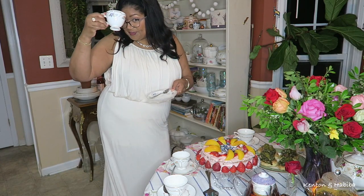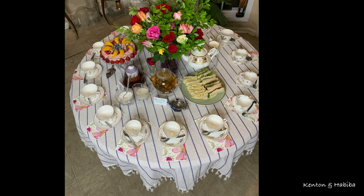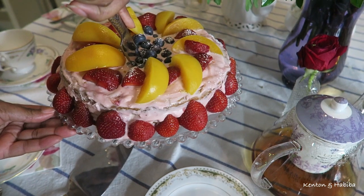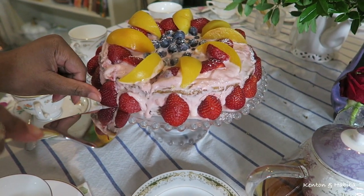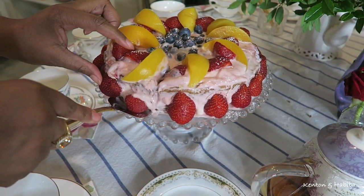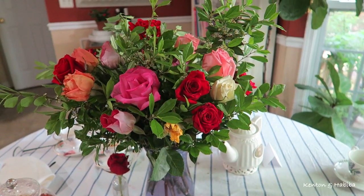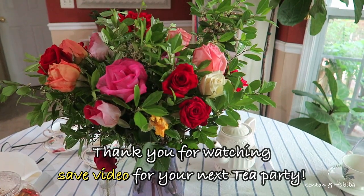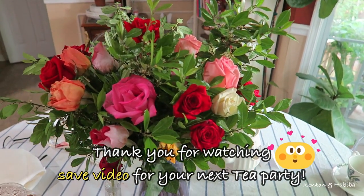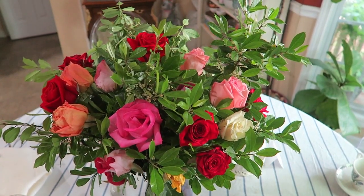Thank you so much for watching. I hope you appreciated my non-traditional tips. For your next tea party it doesn't have to be a formal sit-down — it can be a large social gathering where people grab food and socialize. I hope you were inspired for your next tea party, anniversary, bridal shower, or birthday party. I'm leaving with this beautiful video of my flowers — several days later and they're still looking amazing. Thank you so much, and I look forward to your comments. Bye!